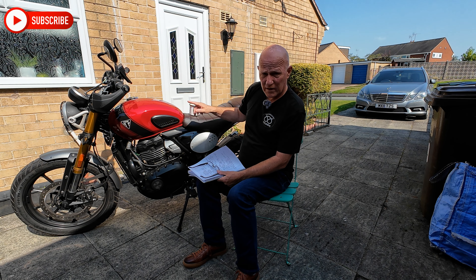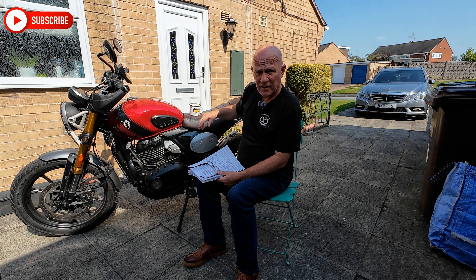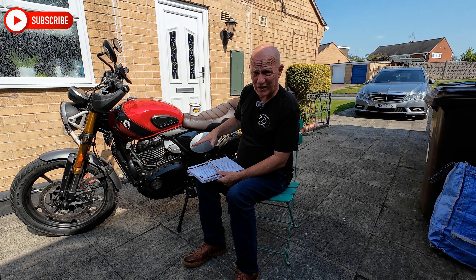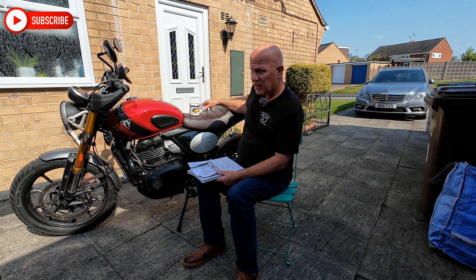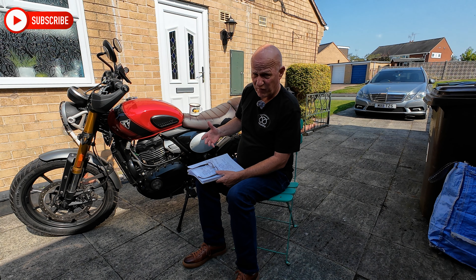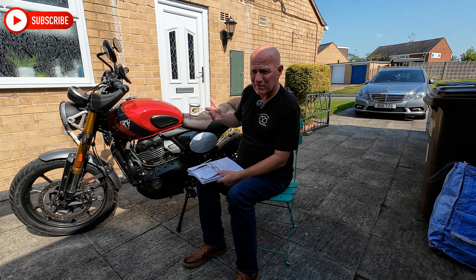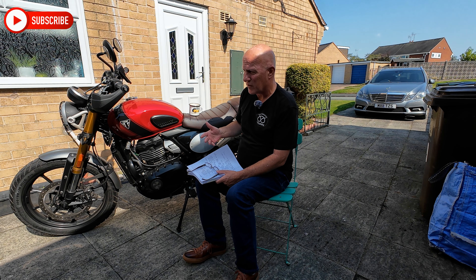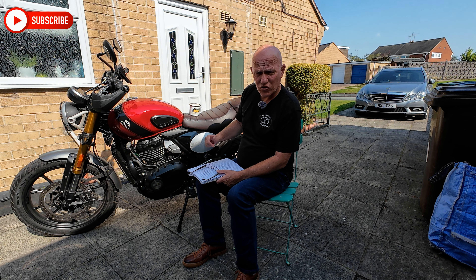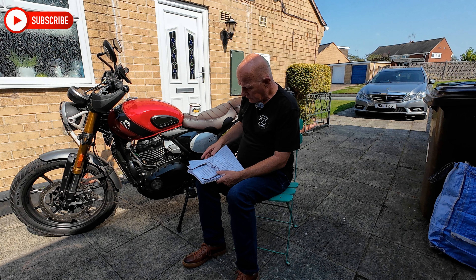The side stand — the angle is absolutely perfect, on the understanding that it's quite a tall bike. I'm 5 foot 10 with a 30-inch leg and I'm sort of tippy-toe on both feet, and I'm happy with that. Taking it off the side stand is very, very easy. If you want to know what is not easy, go sit on the Himalayan 450 from Royal Enfield — getting it off that side stand is really a struggle. The side stand on this is great.